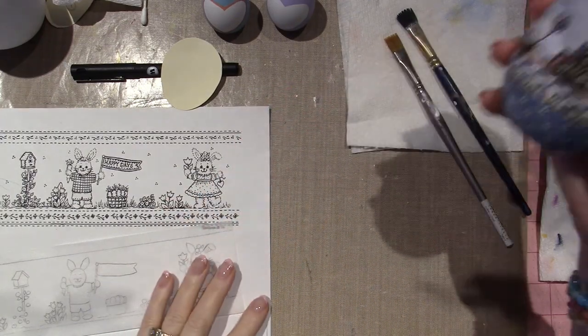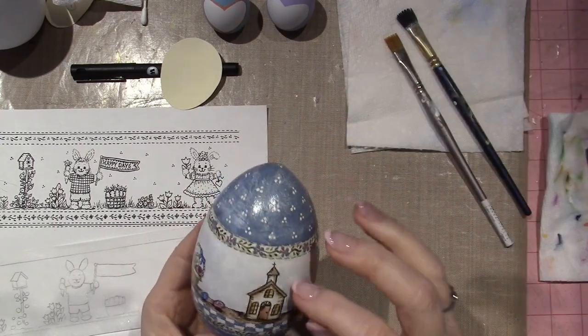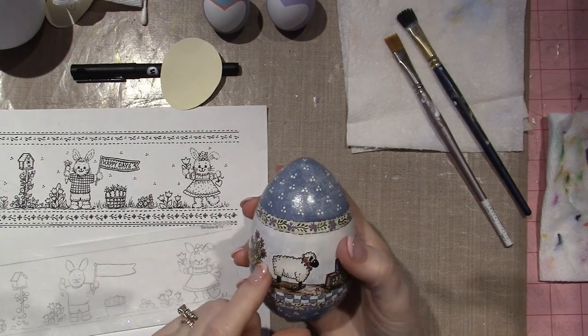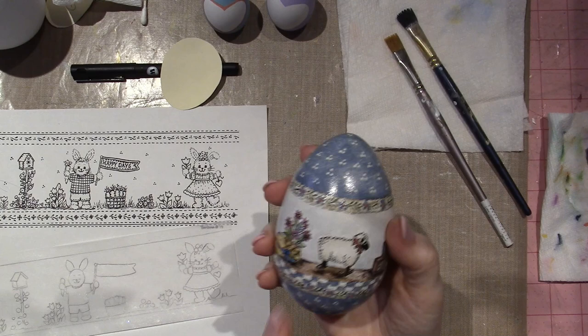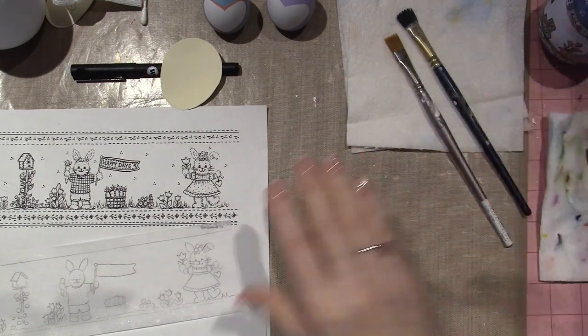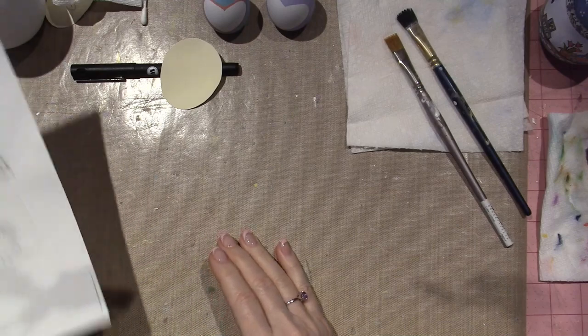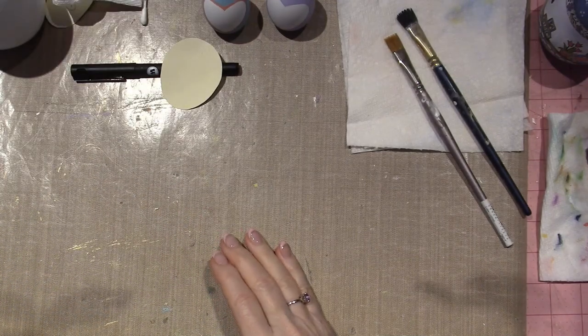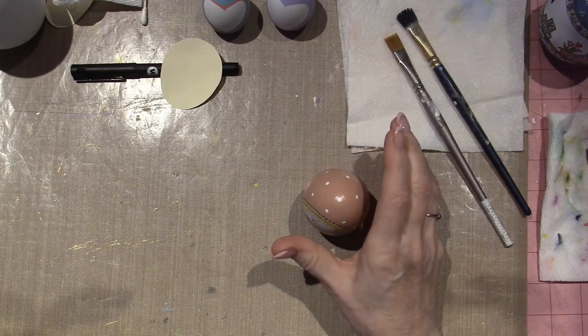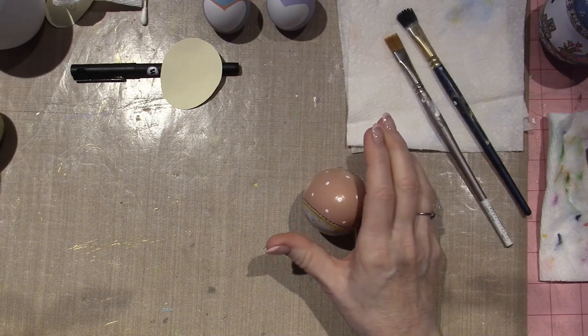Had it forever, you know the story. Don't know the name of the packet. I think she shared with me that this was actually a design that was on the cover of Decorative Artist Magazine in 1990, I believe. So I had been painting them on these wooden eggs that I got from Michael's.